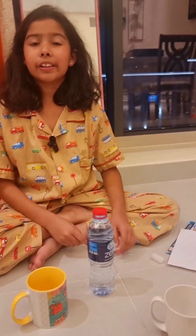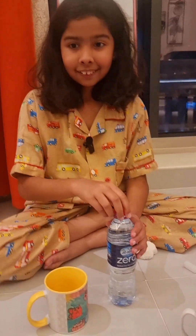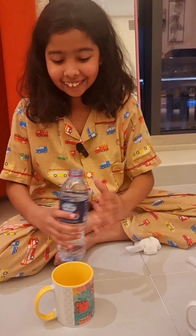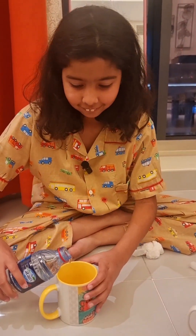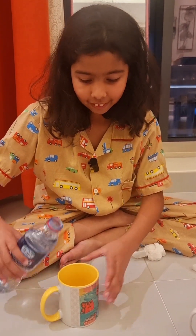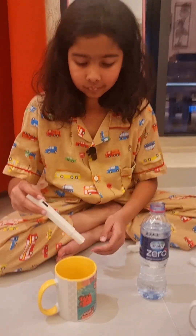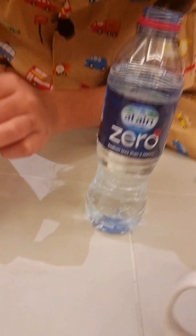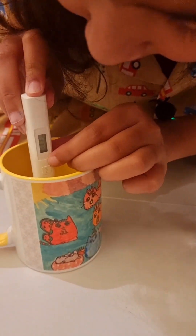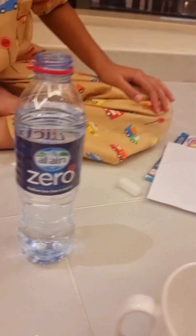Now we have another one — Al Ain Zero. We have 117. That's pretty good as well. Good job.